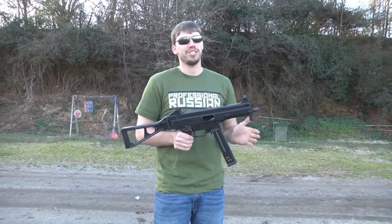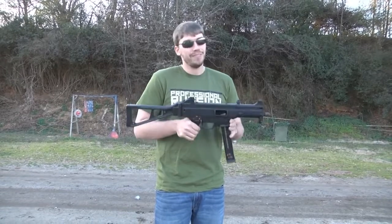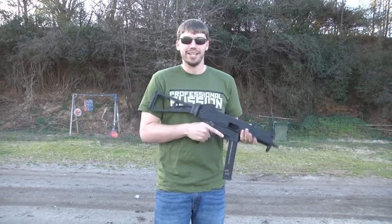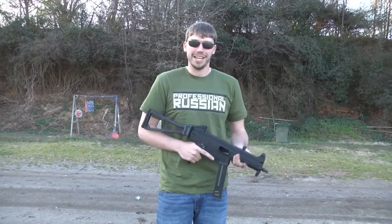I'm not a big fan of submachine guns. I feel like a short barrel rifle will eventually replace them, but this is a really nice weapon. I like this. I've had a lot of fun with it in the past and we're going to have a lot of fun today.